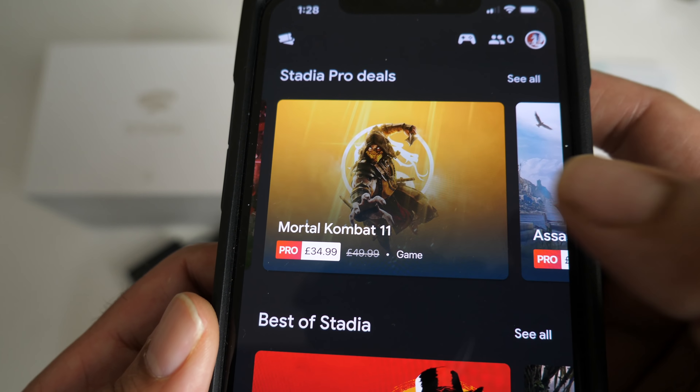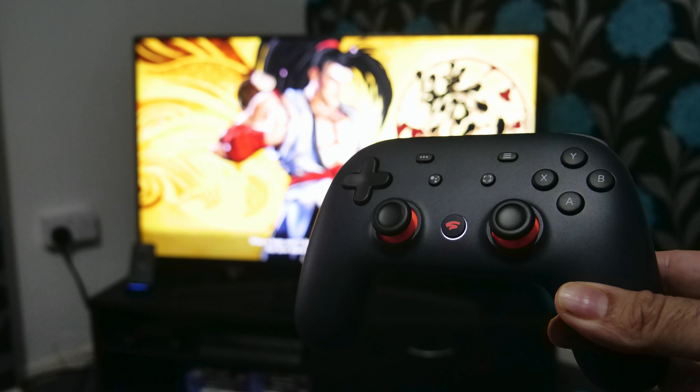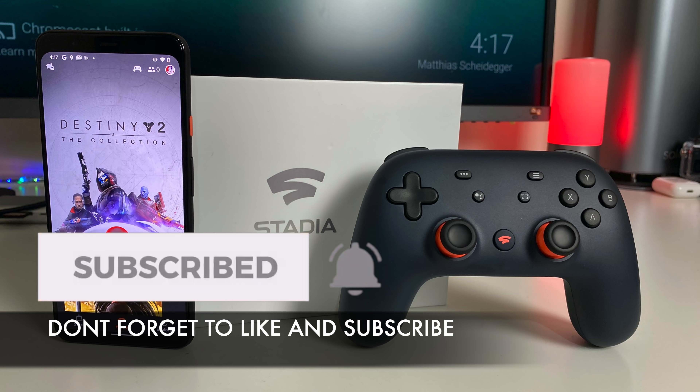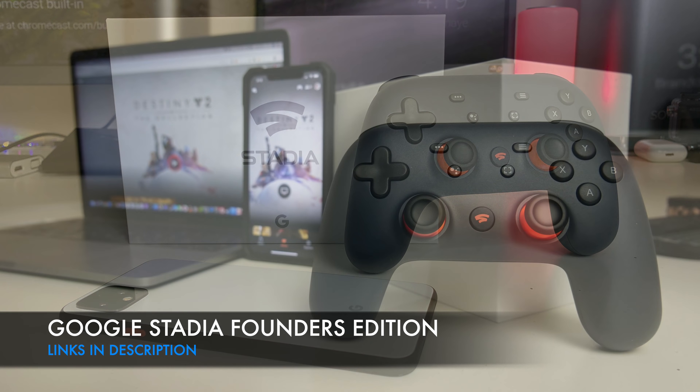I bought the founders package myself as soon as it was announced, so this is not a sponsored video — this is my honest opinion. I am a fan of gaming and I can tell you right now, this is something special. I expect Stadia to get even better with brand new features, more game availability, and hopefully they bring along some value to the table. I'll leave the links in the description so you guys can check this product out. Thank you so much for watching and I hope you all have a brilliant day — I'll see you guys in the next one.